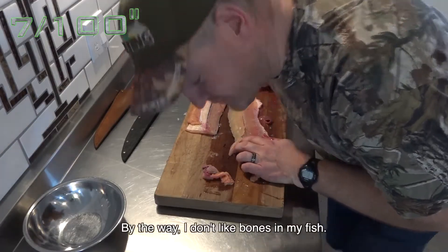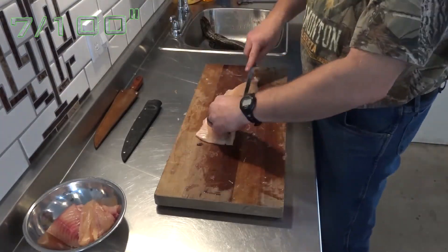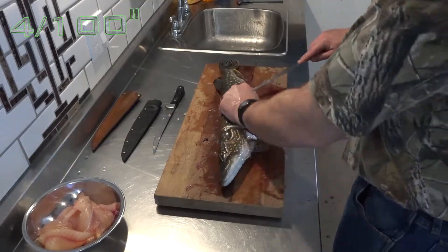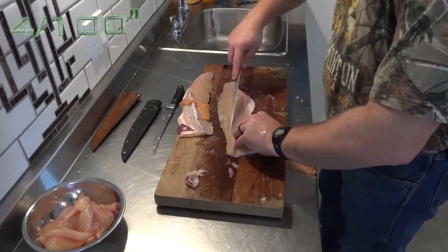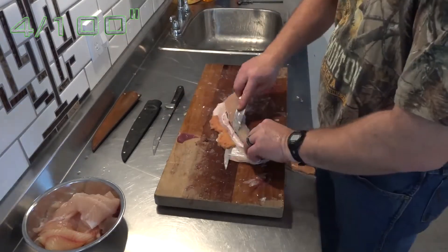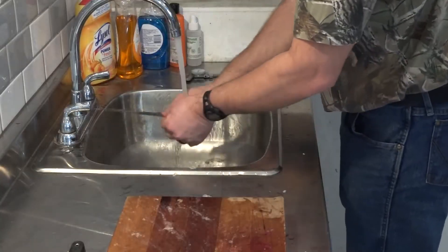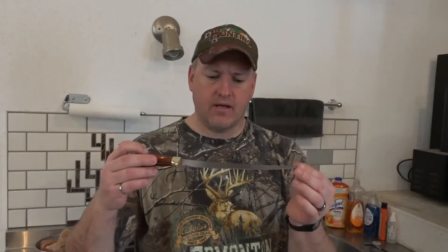By the way, I don't like bones in my fish. Well, that probably wasn't my most efficient filleting session ever, but there's no denying the sharpness of a Storch knife — it did a very good job on those medium-sized pike. There was no deflection; it held true to its shape even under a lot of pressure.